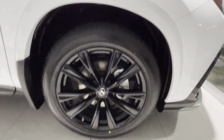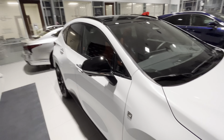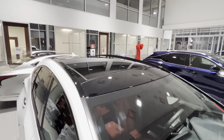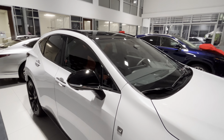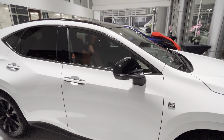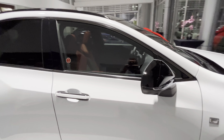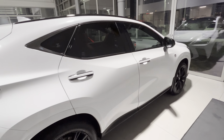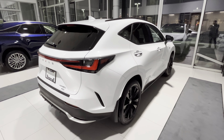Got the 20-inch F Sport wheels available for the F Sports, got the black roof. I like that the roof is completely black — there are no white pieces anywhere. Got black finish mirrors. The black and white combination overall looks very, very nice.